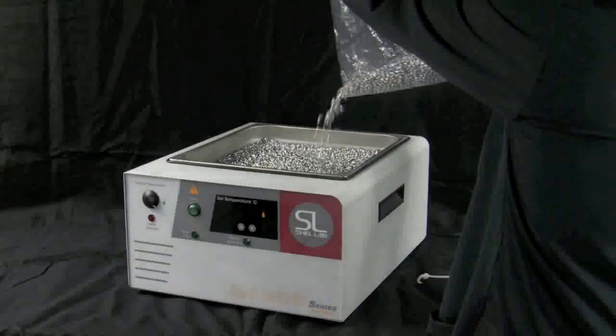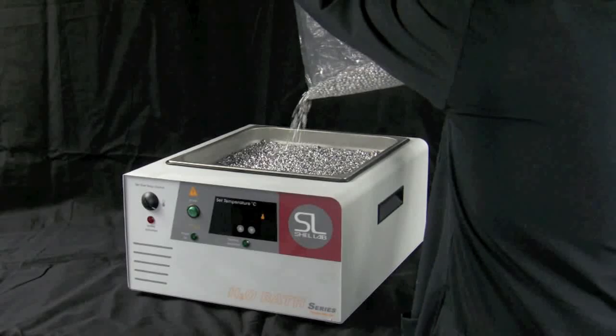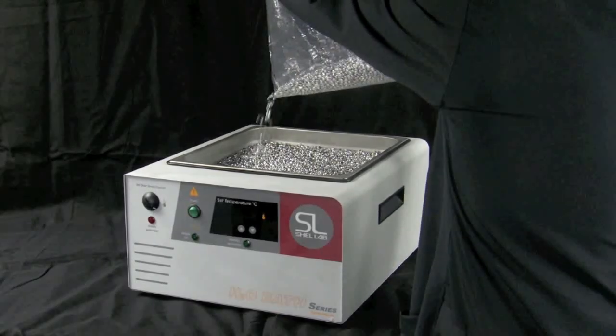To prepare your water bath for beads, power off the bath, unplug it, pour out any water, and thoroughly clean and dry it. Next, fill the bath with beads to approximately 1.5 inches or 4 cm from the top of the bath.